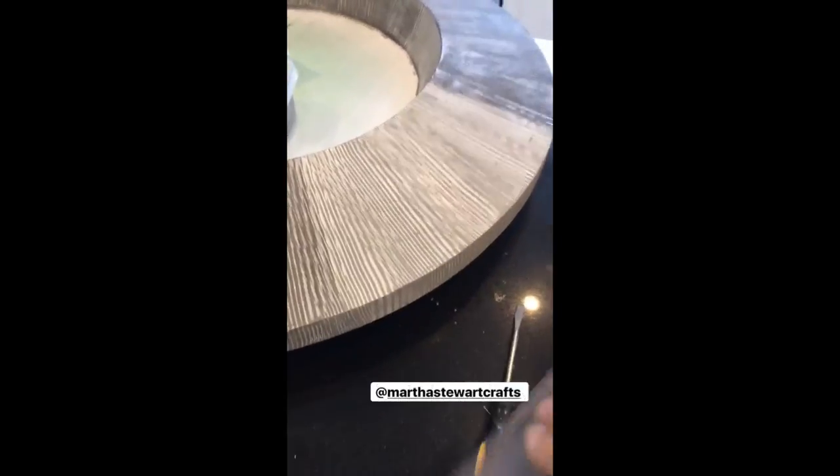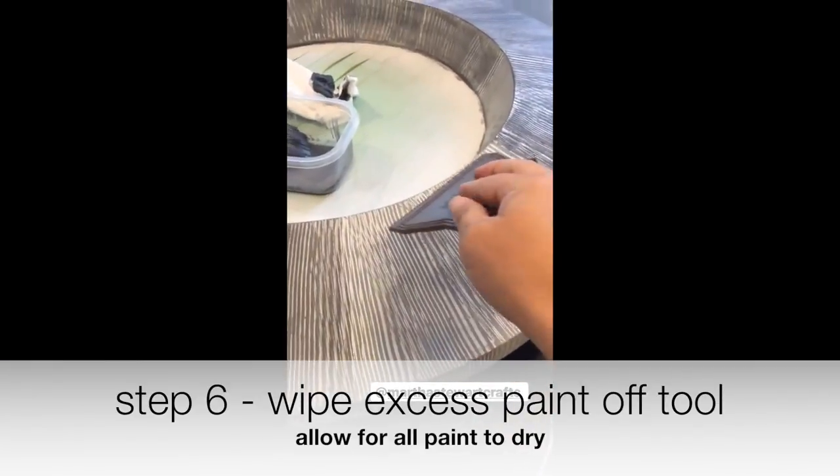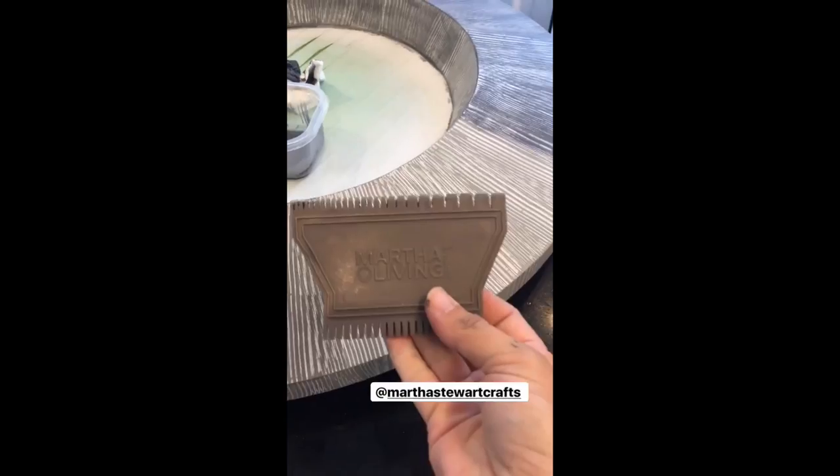Excess paint would be on the back, and I just wiped it on a paper towel. But that's how I got these lines that are sometimes wider and sometimes a little bit tighter. This is the tool.